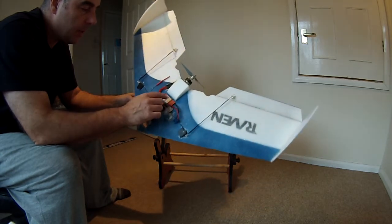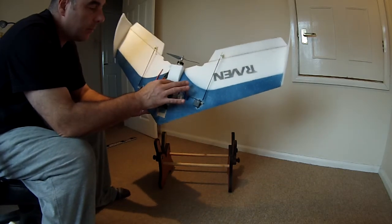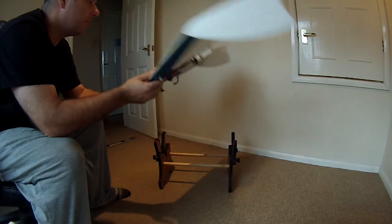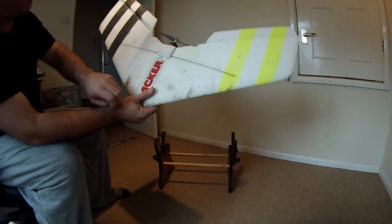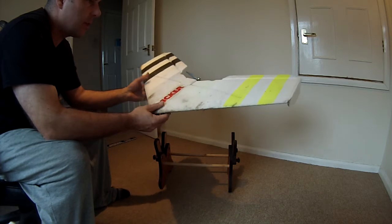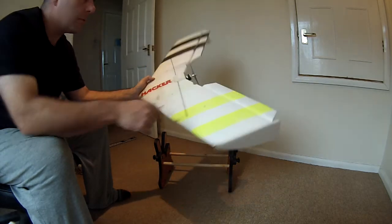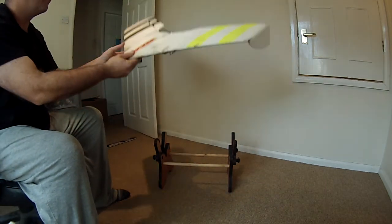I mounted the ESC and receiver down into the wing as well, with a bit of velcro, and routed all the wiring away as best I could — it flies better that way. There's also a flat carbon fibre spar included, which stops flex. It's a pretty stiff wing; I've given it some really high-G speed turns and it's no problem. I've added a couple of colour stripes on each side just for orientation when you're flipping it around.